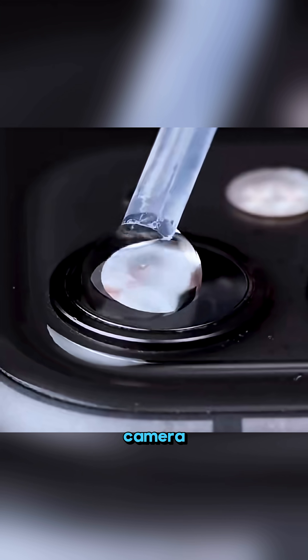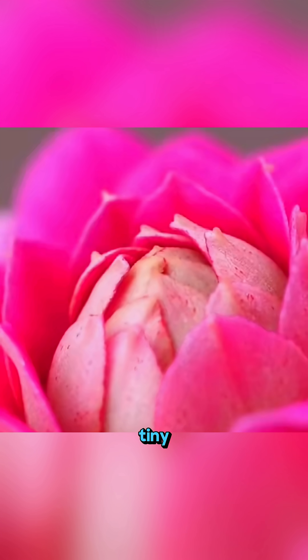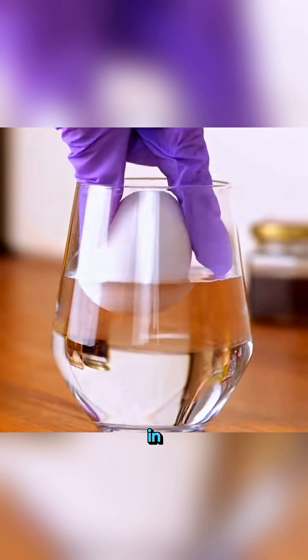Drop a little water on your phone camera and suddenly you've got a powerful magnifier. Every tiny detail looks crystal clear.